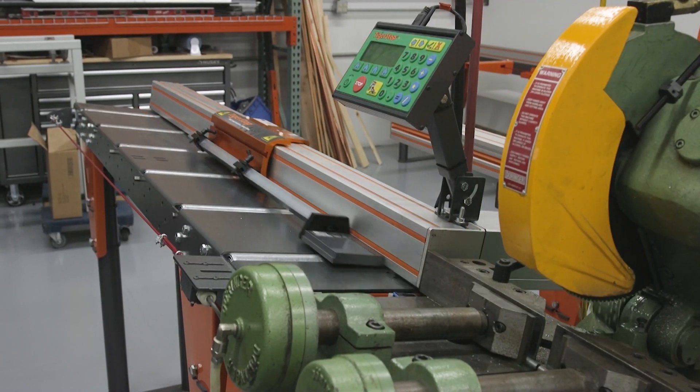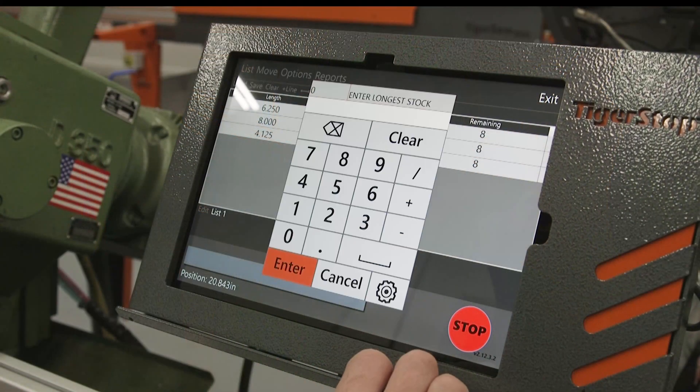Once all the cuts are made from that stock piece, the TigerStop moves back ready to load again.